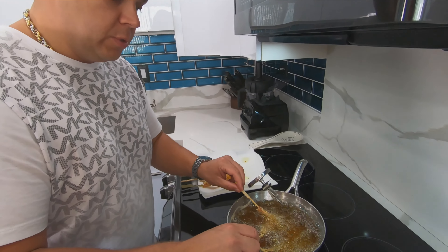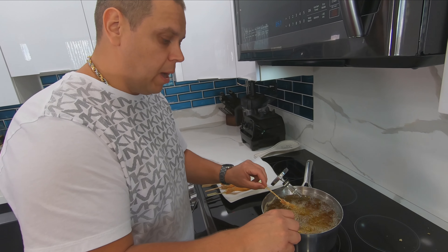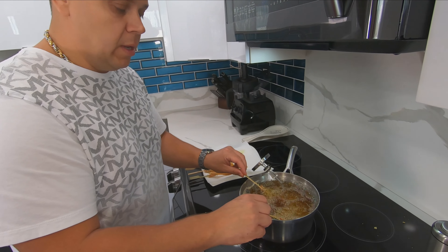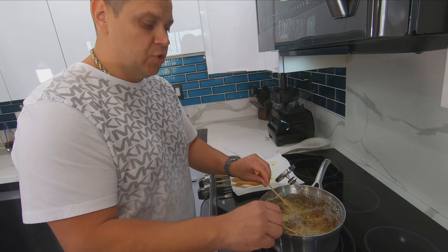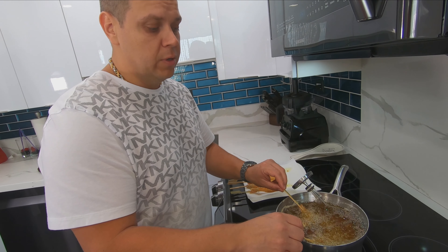All right guys, I'm done breading all that shrimp — we did half of it in our coconut coating. I'm going to set it aside and start with our sesame coating — same thing, panko and sesame.